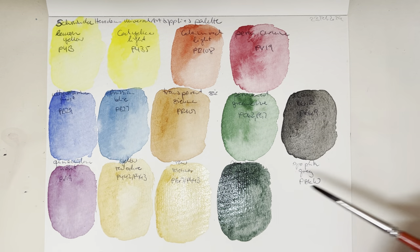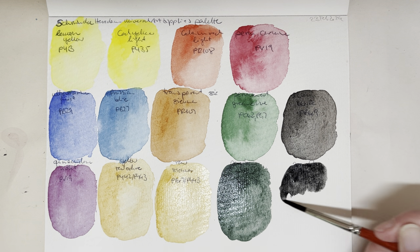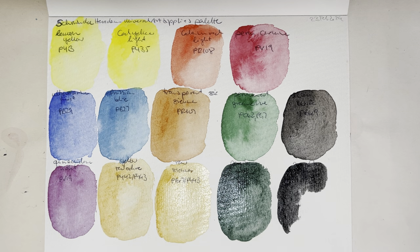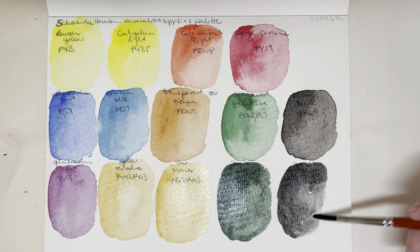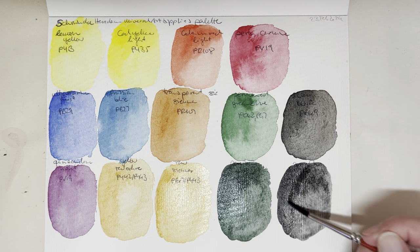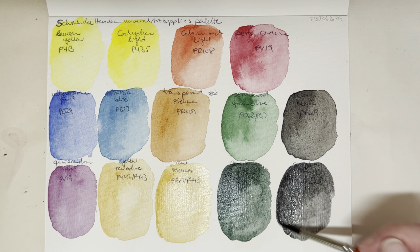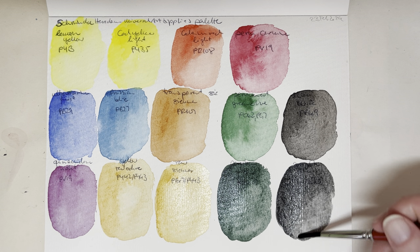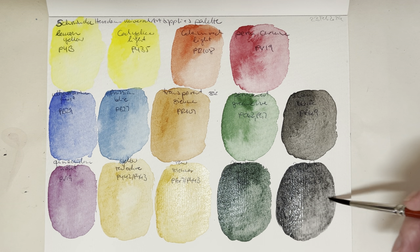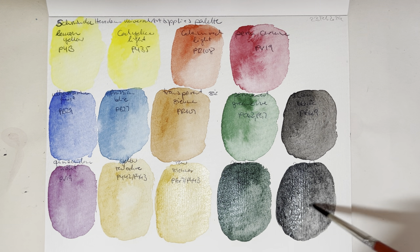Finally here is graphite gray, PBK10. I really want to compare this side by side with the Derwent graphite gray — from memory the Derwent one is not as dark as this one gets, because this is really dark. It's also smoother, but that might be to do with the binder, since as a watercolor paint it presumably uses the same binder as all the other watercolors. The Derwent graphite pan is definitely not as smooth as this. Let's see if we get a little bit of that graphite granulation.